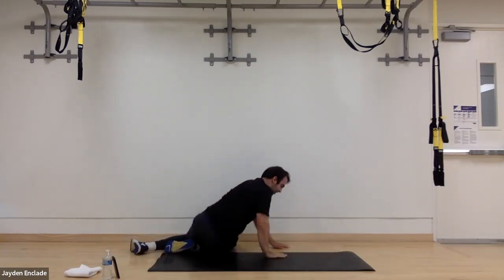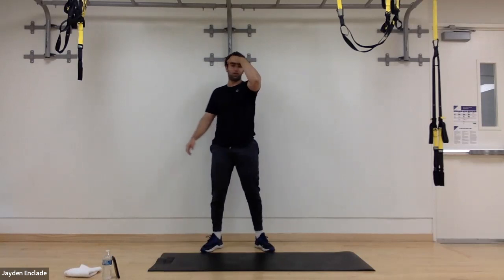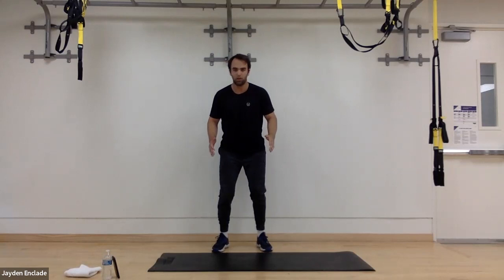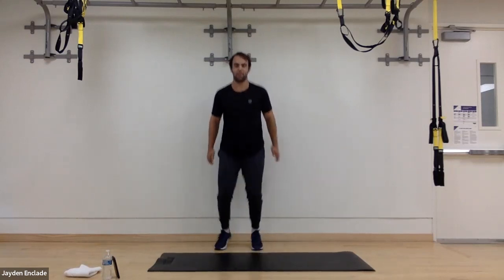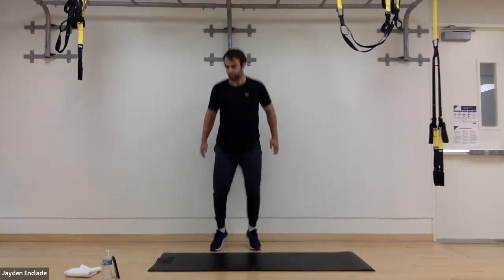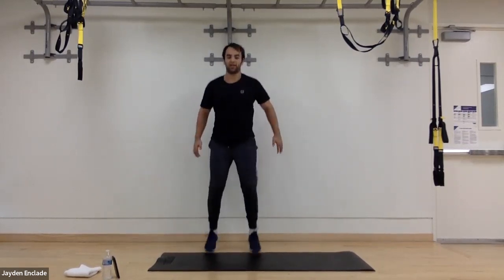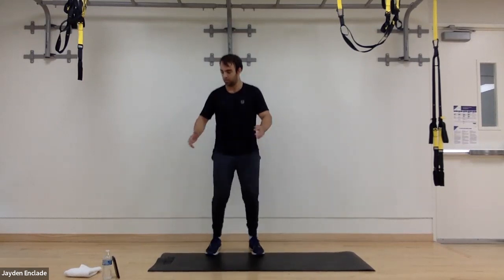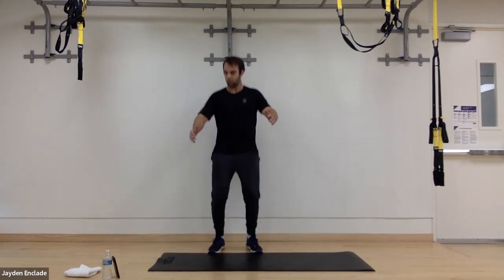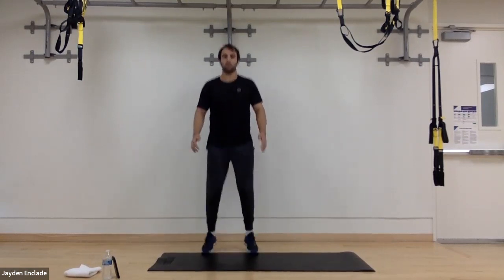Now we're going to have 15 seconds to transition, then we're going to do those quick forward backward jumps — just 30 seconds of those. In three, two, and one. On our toes, looking straight ahead this whole time, using our arms to help us. This one's all about getting our heart rate up, moving fast. 10 more seconds. Three, two, and one.